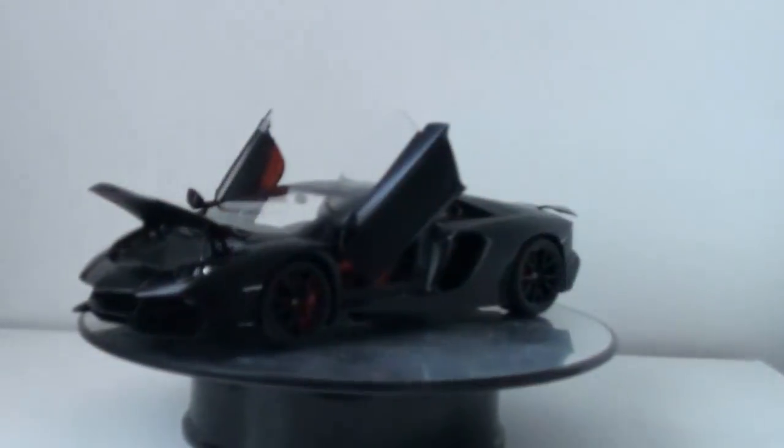Hey guys, it's Hayden. Welcome to my latest diecast and auto review of the AutoArt Lamborghini Aventador LP 720-4, the 50th anniversary model. I got it in the black shade, a shade called Nero Nemesis in matte. Without further ado, let's look at the stuff.